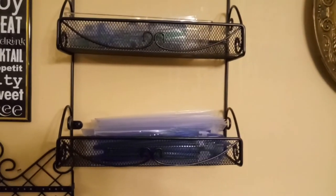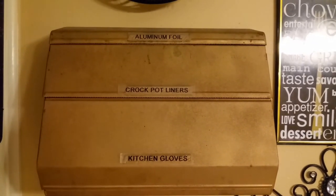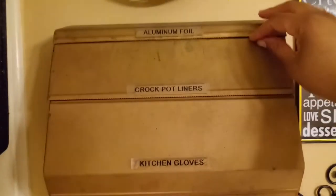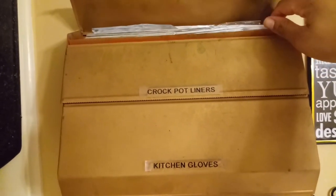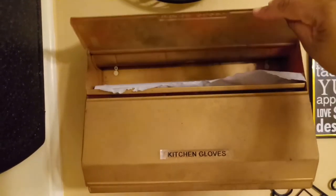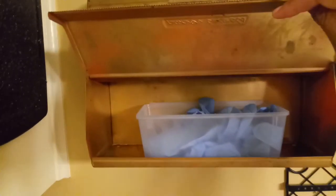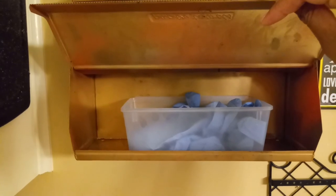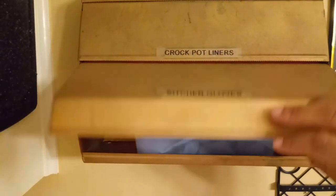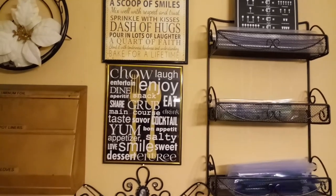I have it right next to my deep freezer. I have another tiered system I found at a yard sale with my aluminum foil — just the foil sheets from the Dollar Tree — and some parchment paper, with my kitchen gloves in a little container. When they run out, I just grab and go from my storage area. Thank you all so much for watching — please remember to like, comment, and subscribe to my channel, and I'll see you on my next organization video.